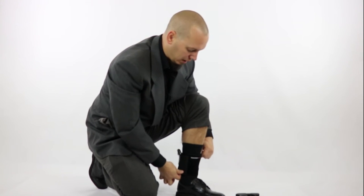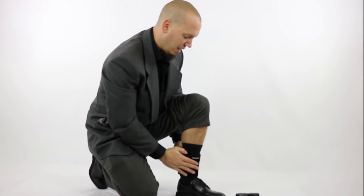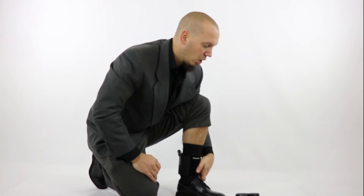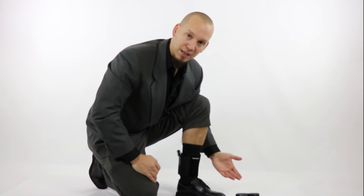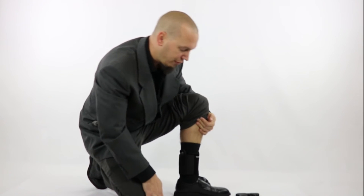I twist mine a little bit so that the gun is actually offset — not right on my side but a little bit behind my ankle — because it helps conceal it a little better. Now I've got an array of guns here, and I've already safety checked all of them. We're in our studio and we don't allow any ammunition in here. They've all been safety checked and cleared before we started shooting, so let's show you what kind of guns will fit in here.